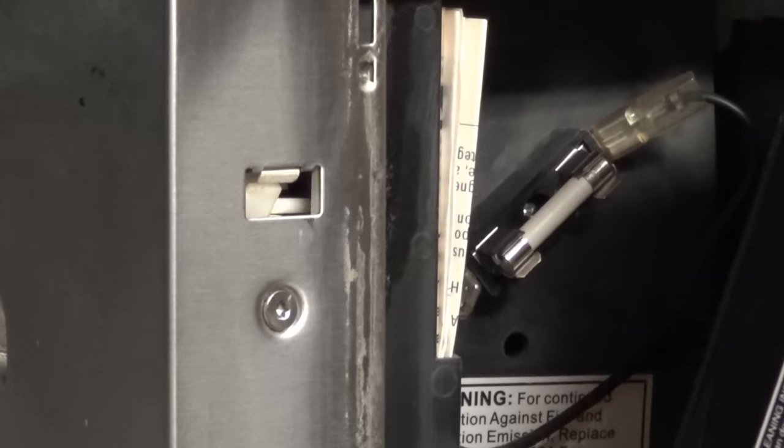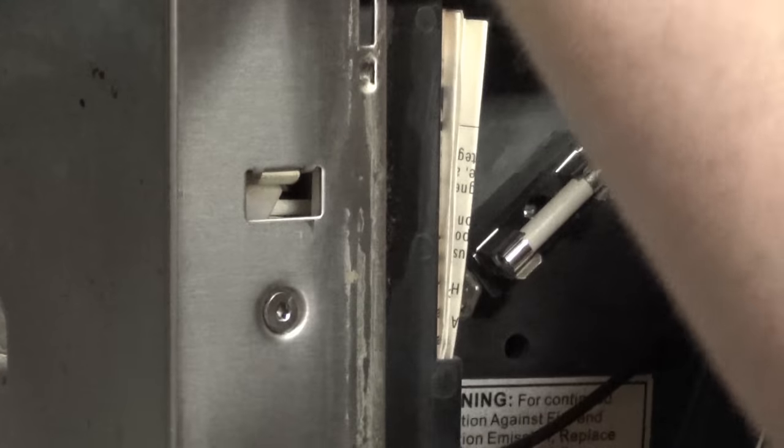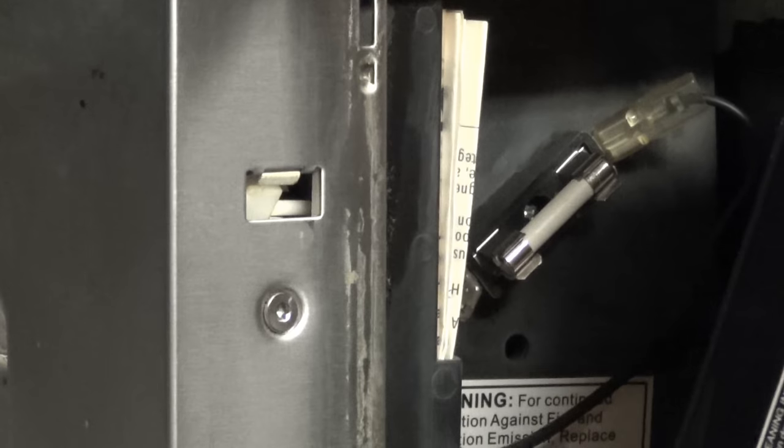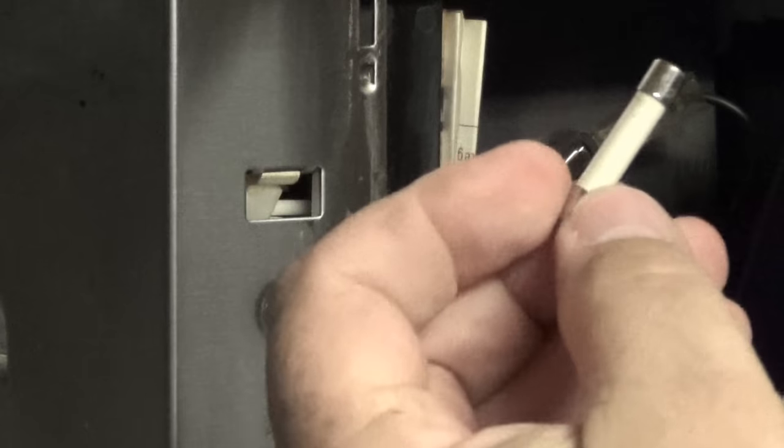We're going to reach in there and remove that fuse. I should mention that the unit is unplugged — above the microwave there is an electrical plug and it has been unplugged. You probably want to trip the breaker too just to be safe. There's no current now, and I can just pull this fuse out and we'll go ahead and test it to see if that is in fact our problem.